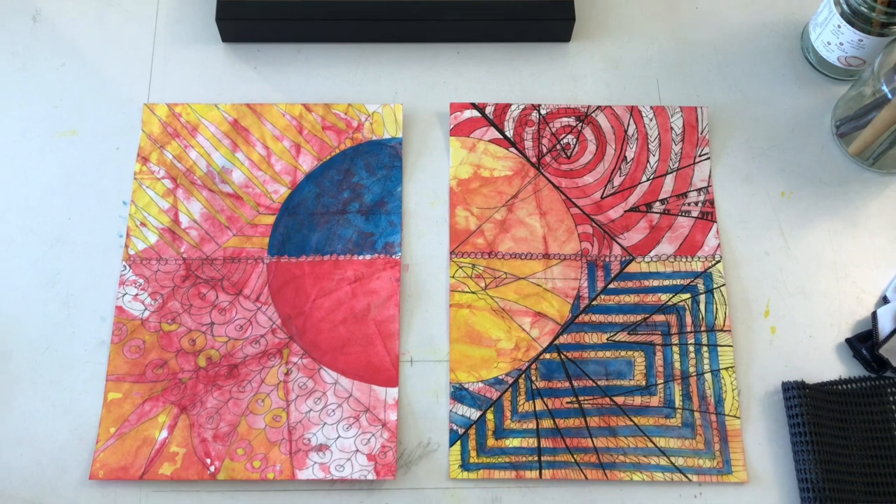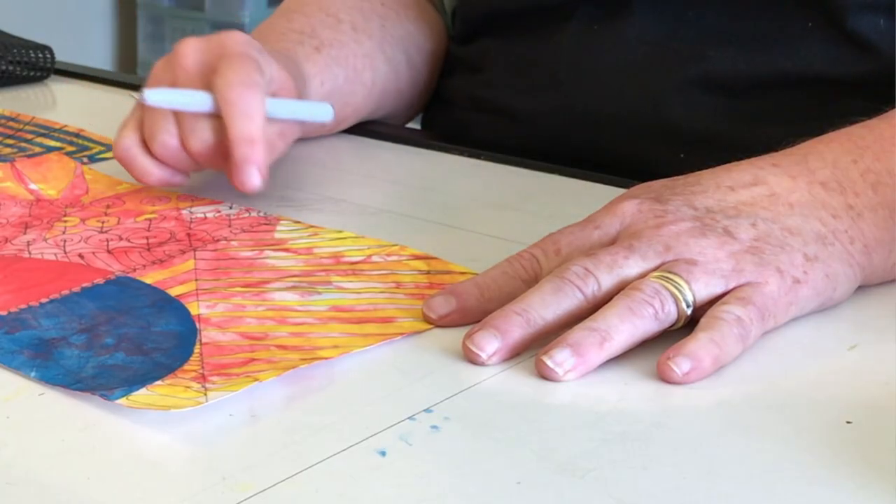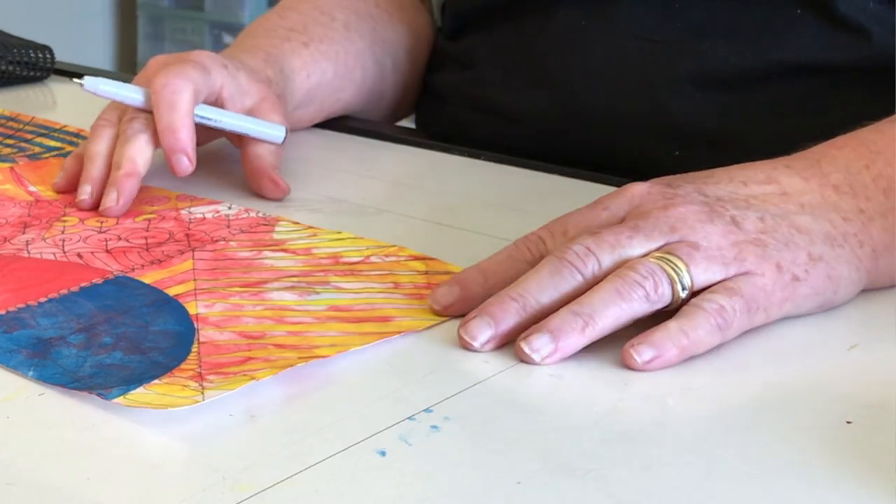We're going to start out using a 0.7 pigment ink pen. I want to honor the integrity of my original mark making. I'm also honoring some of the mistakes I made right there and there. One of my tenets of this era of experimentation is to not get too involved with the idea of making a mistake.